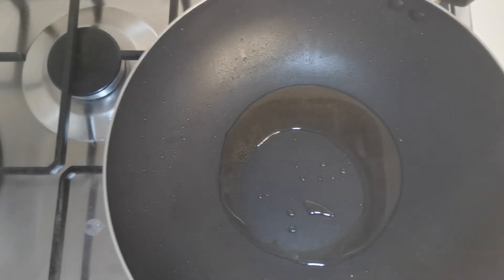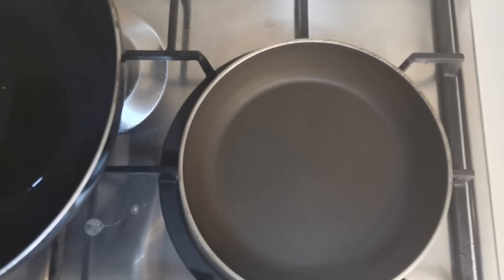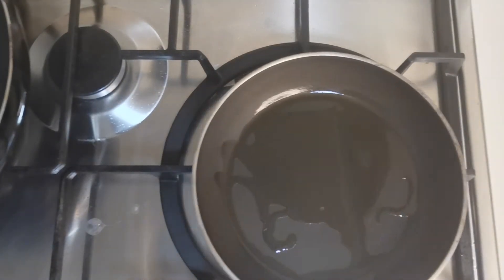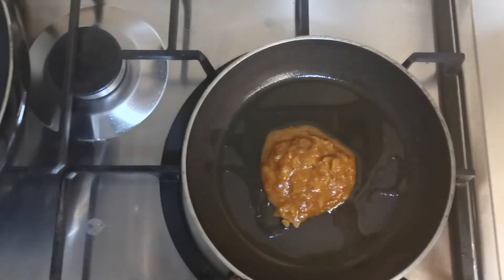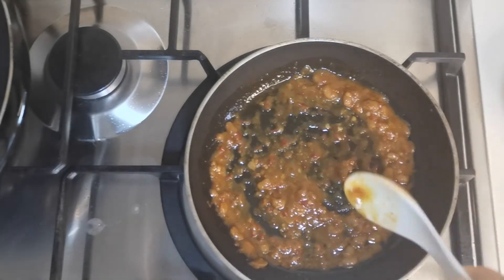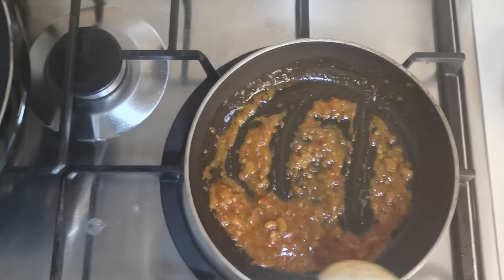Right now I'm going to use another pan. All I need is just a little bit of oil, and then I just need to put in this mixture and heat it up. You just need to heat it up — even if you don't want to, it's fine because you can eat it straight away as it is. And it's done.